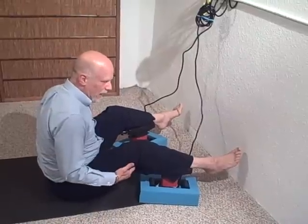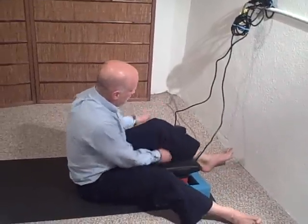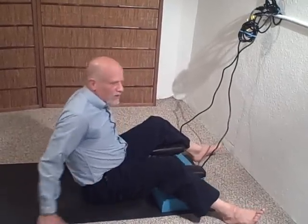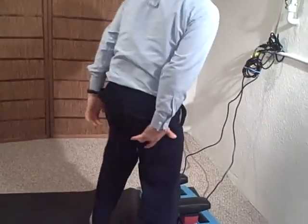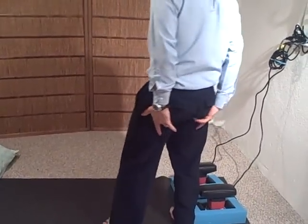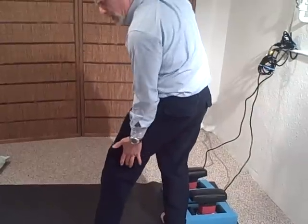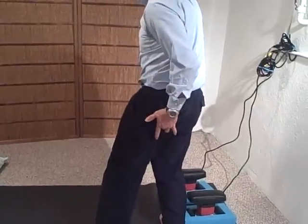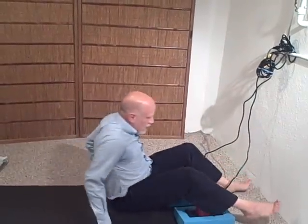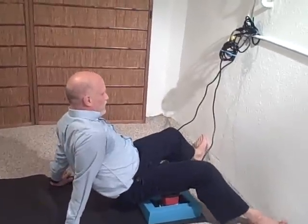Now we're going to go up into the hamstring area. I have to adjust these a little bit. The way I'm going to start with the hamstring is I'm actually going to start at the sitz bones — when you sit down, you can feel those. This is called the origin of the hamstring; it's where the muscle begins. It attaches from the sitz bone all the way down into the knee area. So I'm going to start at the top and go down.